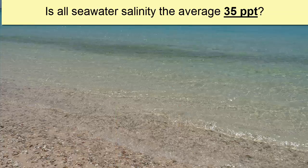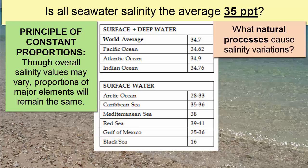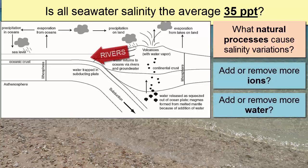Though the oceans have an average salinity of 35 parts per thousand, there are local variations. The proportions of the dissolved ions stay the same, but the total amount can vary. What are some of the major processes that affect salinity and create these local variations? Since the major source of these ions is river water accumulated over billions of years, we can't simply add more ions quickly to create a local variation. So since we can't add or remove ions quickly, we have to focus on changing salinity by adding or removing water.